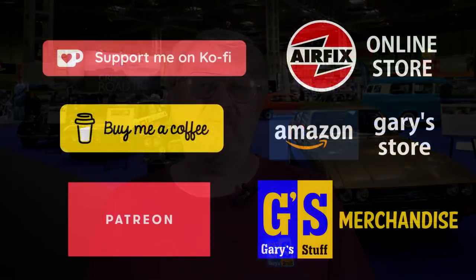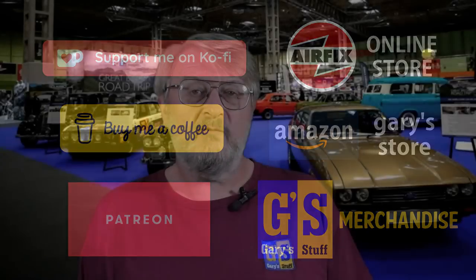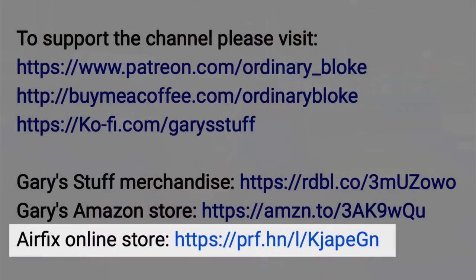If you haven't subscribed yet, please do - hit that bell and be notified of all my future videos. You can give more concrete support through Super Thanks, by becoming a channel member, or by using any of my online affiliate programs. If you're thinking of buying from the Airfix online store, click the link in the info box below - Airfix will make a donation to the channel at no extra cost to you, and you can still use your Airfix Club discount and collect your hobby points. Okay, let's crack on and see how I built my Bond Bug.